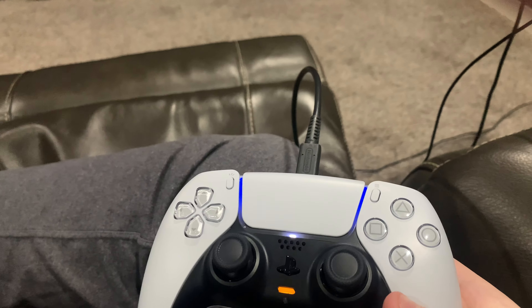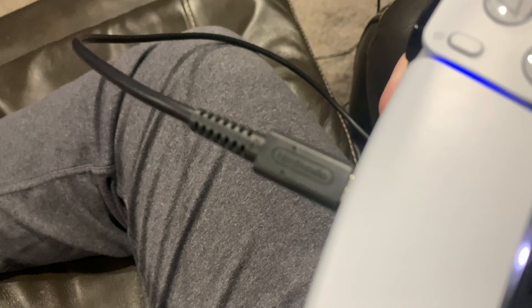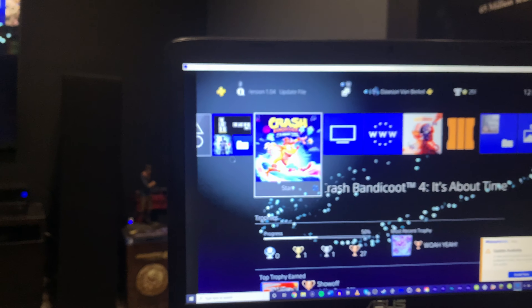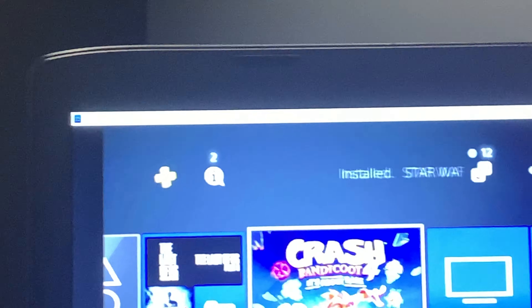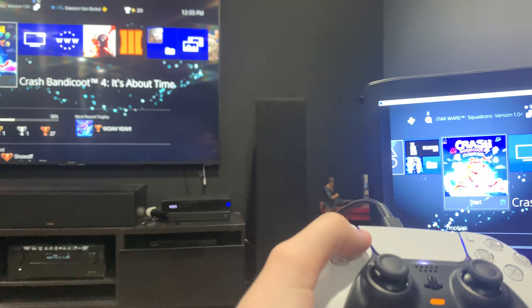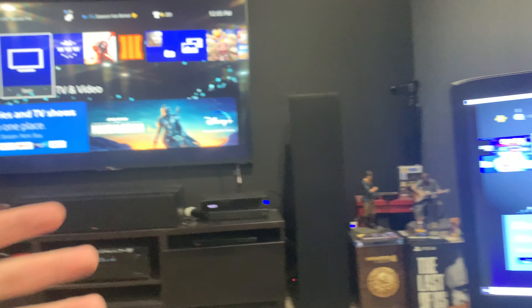So here's how you get this to work. First of all, you need a DualSense controller, obviously. Then you're going to want a USB-C charger — I'm literally using the one that came with my Nintendo Switch. You're going to plug it into your laptop, and then you just need to use the PlayStation Remote Play app, which you can download onto your laptop or whatever. Once you have that downloaded, just search up PlayStation Remote Play, go to the PlayStation website, download it, then plug in the controller using the USB-C cord and you'll be able to play.